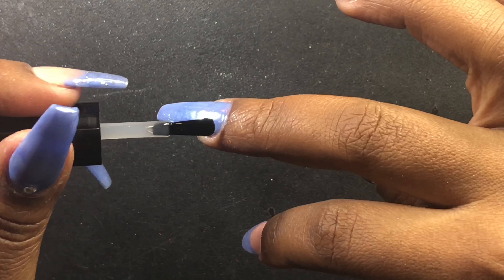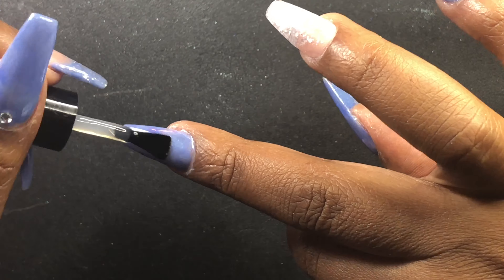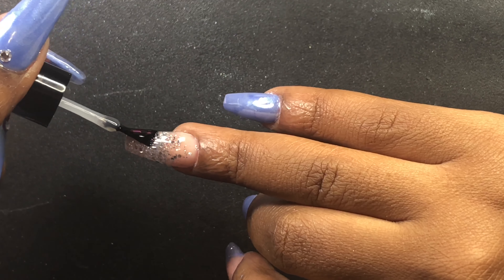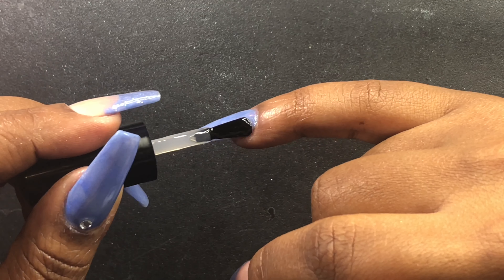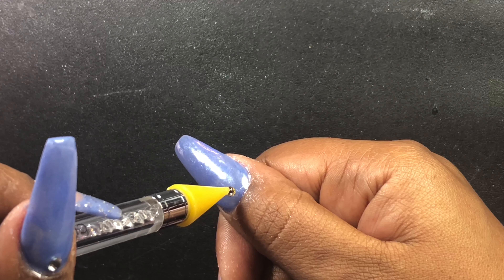After I've buffed that into those nails, I'm going to take a fluffy brush and just brush all the excess off of my skin and the cuticle area as much as I can. Then I'm going to take this builder gel from Light Elegance called Jimmy Gel and apply a little bit of that just at the top of those three nails by the cuticle area.